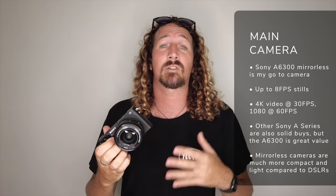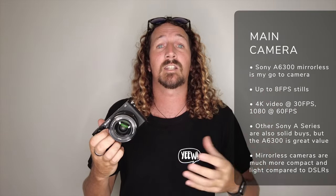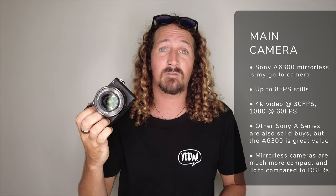It's a Sony mirrorless camera. I've made the decision to move from bulky DSLRs to mirrorless because they're small, compact, and great value for money. The a6300 does everything I need — you can shoot up to 8 frames per second, full 4K at 30fps, or drop to 1080p for 60fps for really nice slow-mo shots.